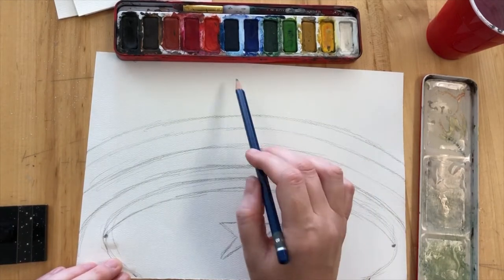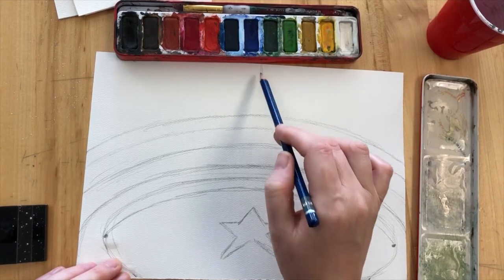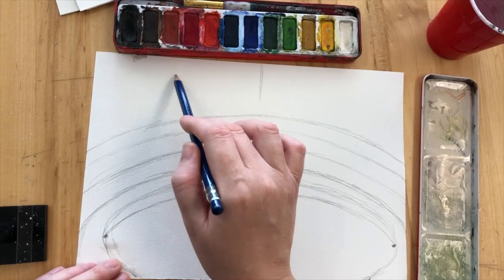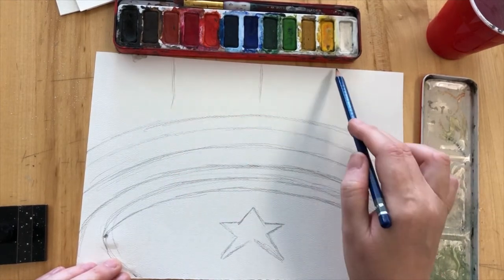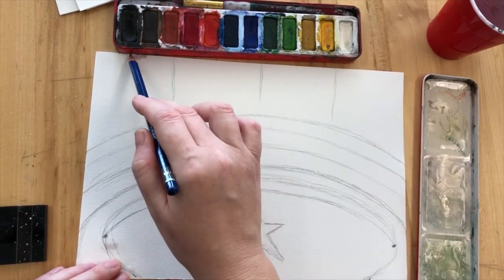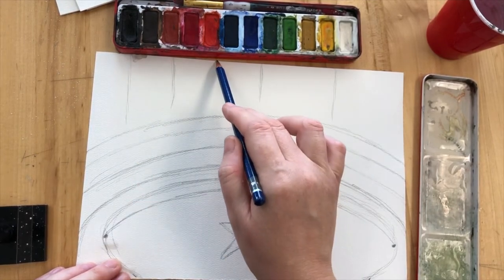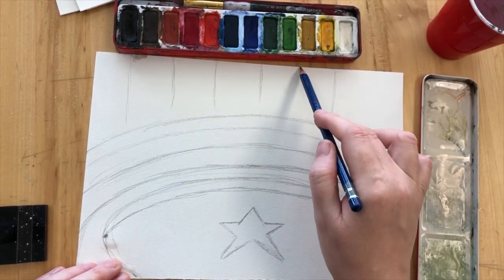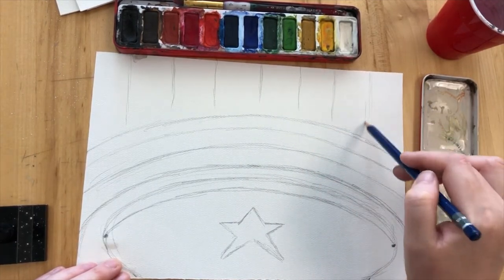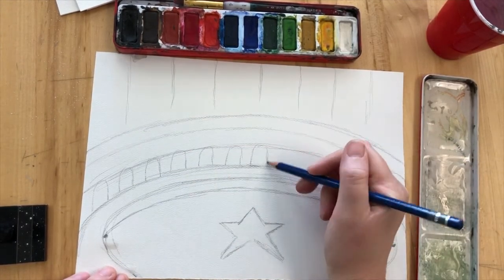Once you have that stage done, you're going to put some stripes in the background for the stripy tent walls. The way I'm dividing mine up is I'm putting a line in the middle, then I'm finding the quarter way line, just in between those lines, and quartering there. Then I make one more line in between each section, so halfway through each section one more line, and finally one more line halfway between that section, so you've got roughly equal stripes along the back wall.